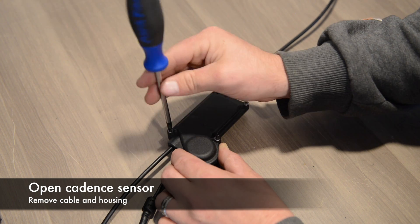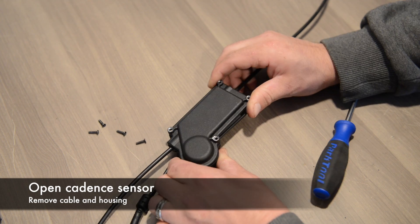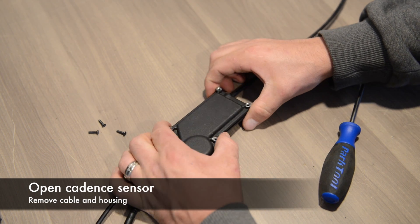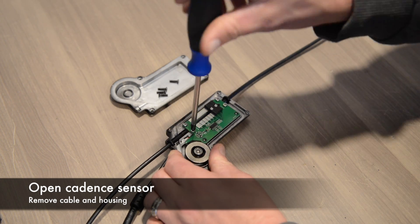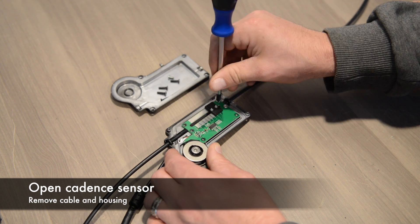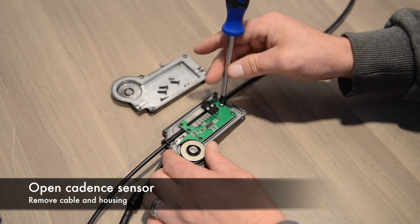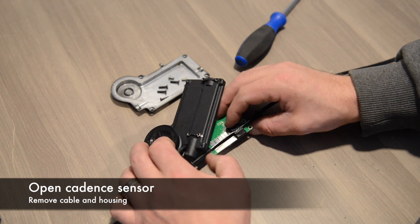Now to remove the cable from the cadence sensor, undo the four screws and open up the cover — you'll find four more screws inside. Once you have those four screws out, flip it over and remove the cable from the circuit board.